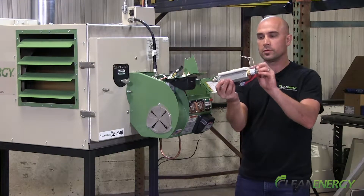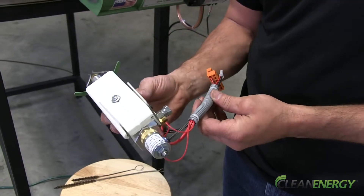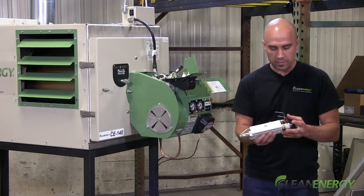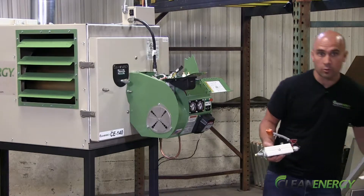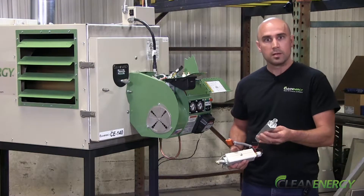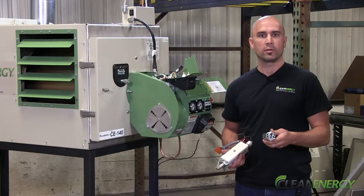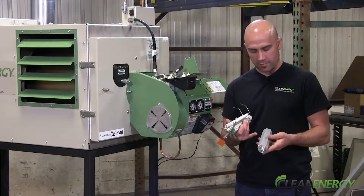Once those fittings are loose, you can pull out your preheater block assembly. You want to take off all the components so that you're down to the bare aluminum block. You can soak this bare aluminum block in carburetor cleaner for as long as it takes to loosen all the buildup within the nooks and crannies of the block.